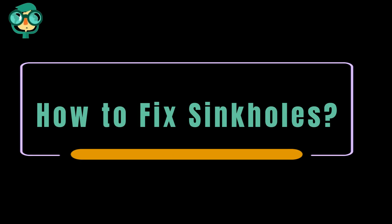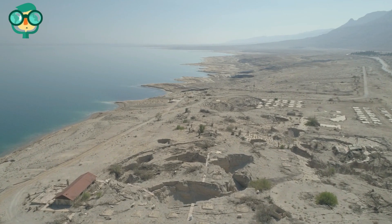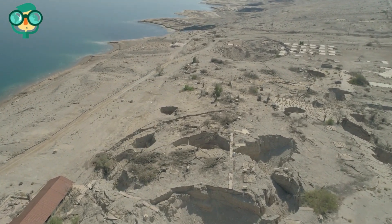Today, we will talk about how to fix sinkholes. Sinkholes develop when soft rock underground, e.g. limestone, gypsum, or other carbonate rock, wears away over time. This is known as karst terrain.